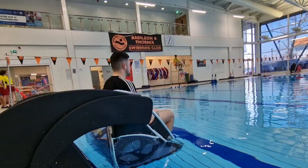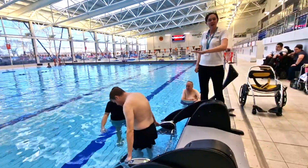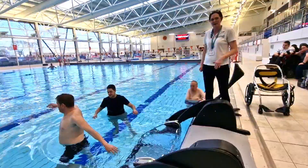Although Ben could operate it himself with a wristband, Michelle is operating it with a remote control. The pool pod goes to just above the bottom and stops itself, and there's a small step for Ben to step into the water independently.